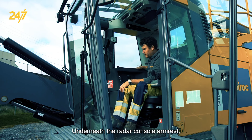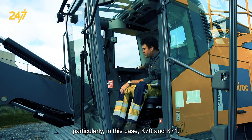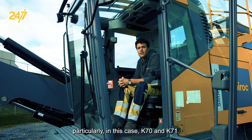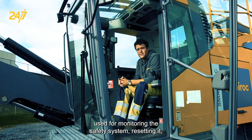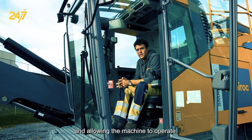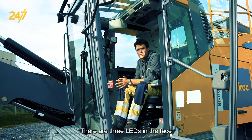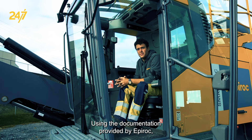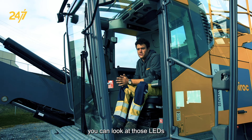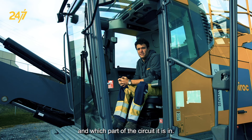Underneath the right console armrest next to the controls, we have some electrical components, particularly K70 and K71. K70 and K71 are the main emergency stop relays used for monitoring the safety system, resetting it, and allowing the machine to operate. In the event of a fault, there are some important diagnostic tools available to us. There are three LEDs in the face of each emergency stop relay. Using the documentation provided by Epiroc, you can look at those LEDs and make a quick determination of what faults may be present and which part of the circuit it is in.